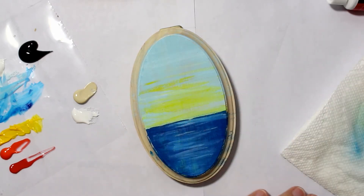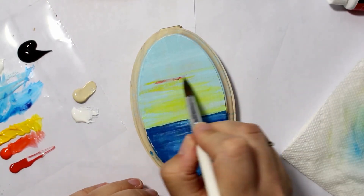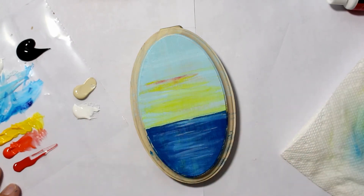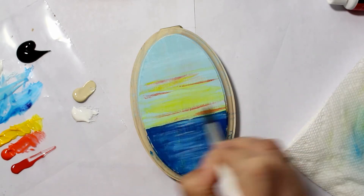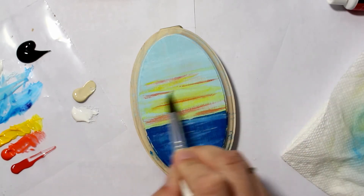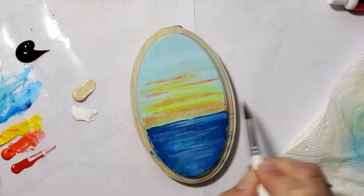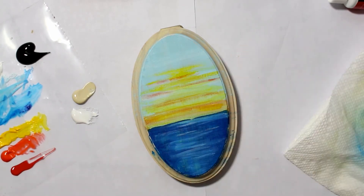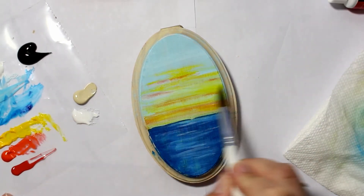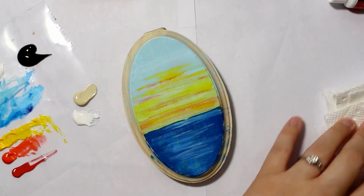One thing I found with acrylic painting — like with the girl portrait I painted a couple weeks ago — is that it's very hard to keep the paint on the wood surface. I did gesso it, and if you're using acrylic it's highly recommended that you gesso the surface first. There's just something about this Liquitex paint I'm not really enjoying. If you don't put it on thick, you can see right through it — acrylic paint should be opaque, not transparent. It's a tad bit frustrating.